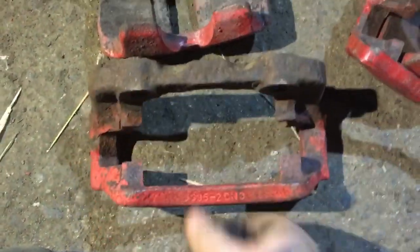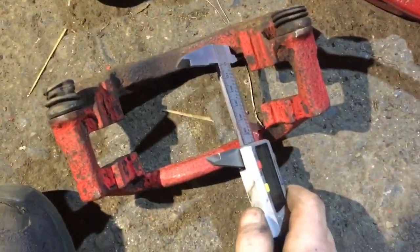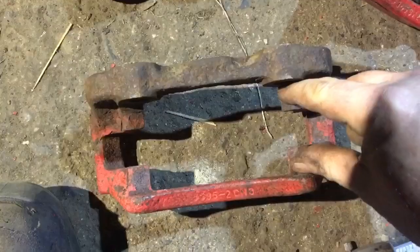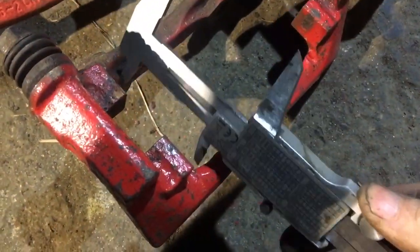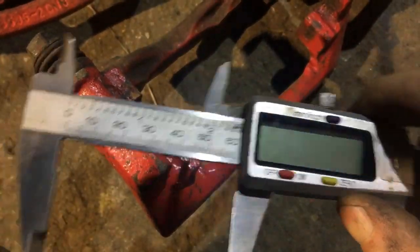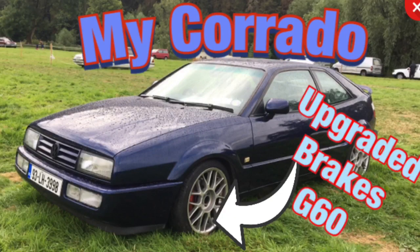Another measurement to compare: spinning around and measuring the opening width, the 256 is about 55mm wide, while the G60 opening is about 60mm — confirming the G60 is indeed a bigger caliper.